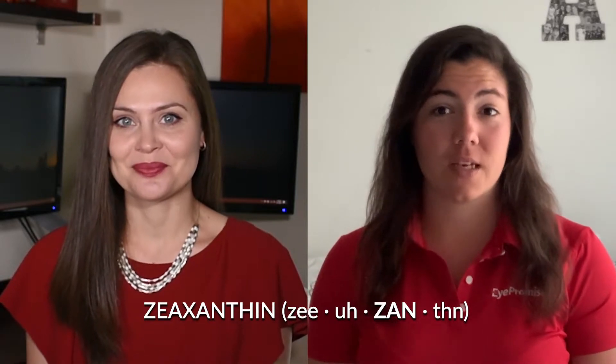Hi, I'm Eugenia and I'm Ashley. Today's video is dedicated to answering the top five questions about the ingredient called zeaxanthin. Our scientific advisory board, which is made up entirely of eye care professionals, helped us answer the most commonly googled questions around this important ingredient.